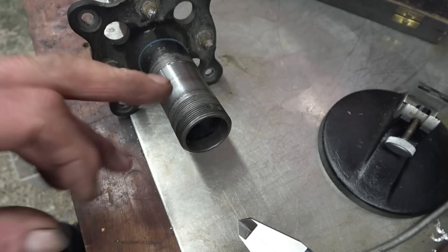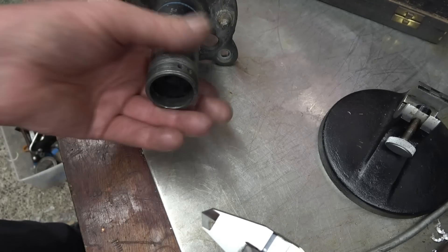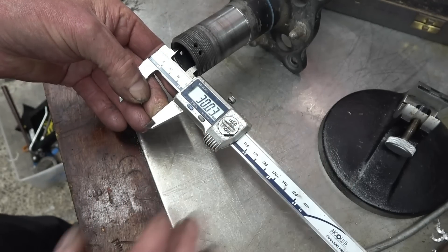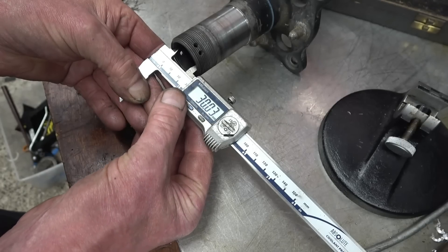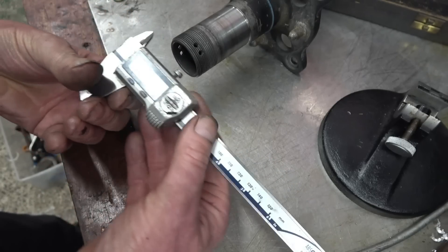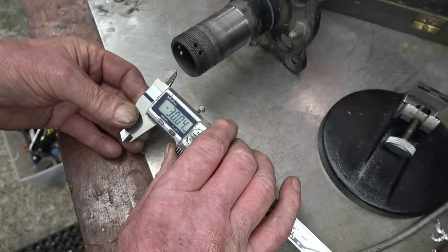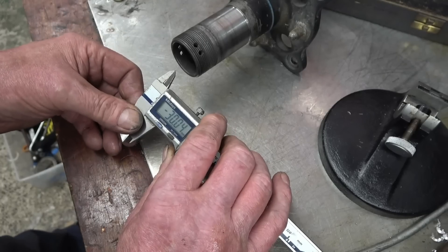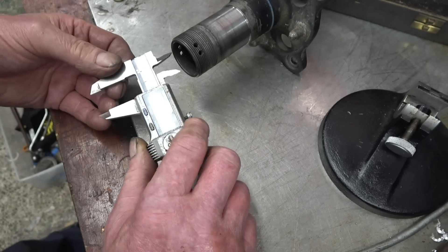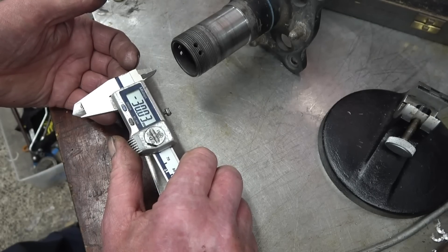This is an interesting little job — I've got to put some more threads on there. I need to make a plug to go in the end so I can put a centre in. If we measure it, it's 30mm. I'll zero the vernier — it's now zeroed at 30mm. So if I machine a bar down to 30mm I can use that vernier set at that and it'll show me exactly how much material I need to take off to get down to 30mm.